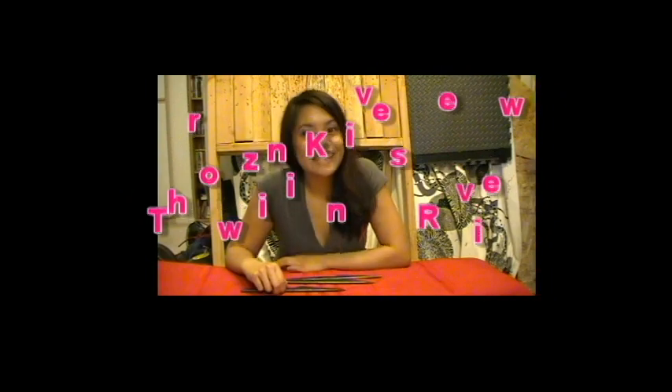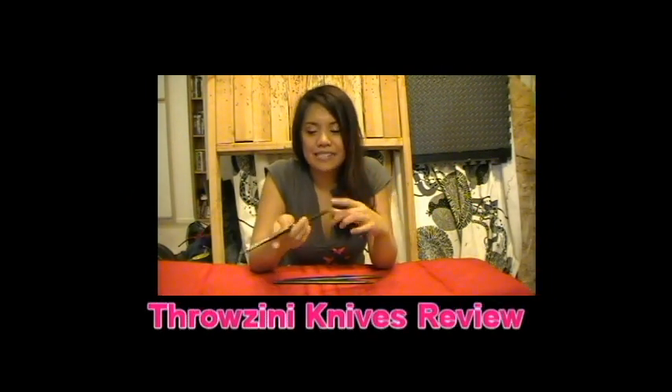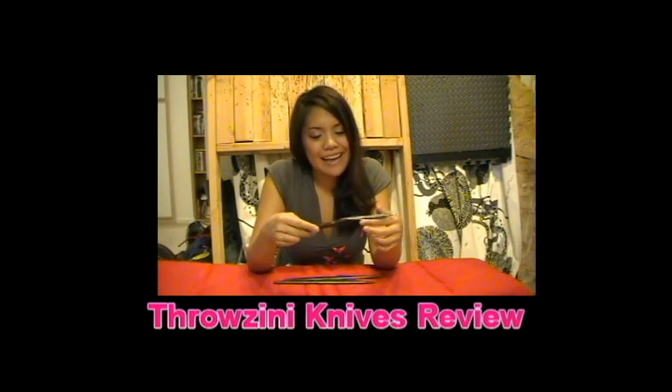Alright, so the last knife I'm going to review is the bat wing. I personally like this knife more for no-spin throwing. But when I was checking out the website, there's different ways to throw it. You can throw it for...